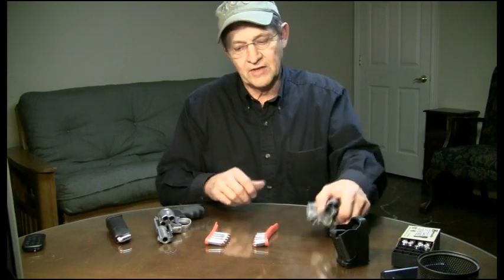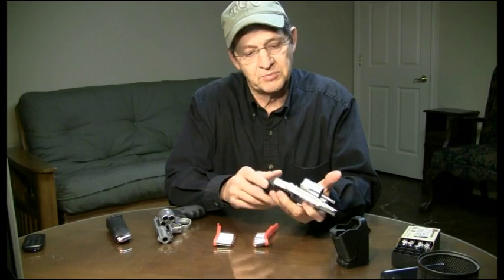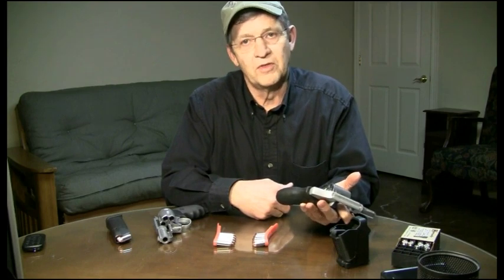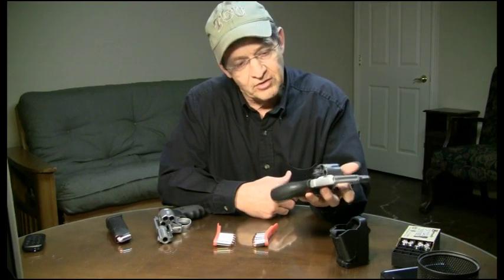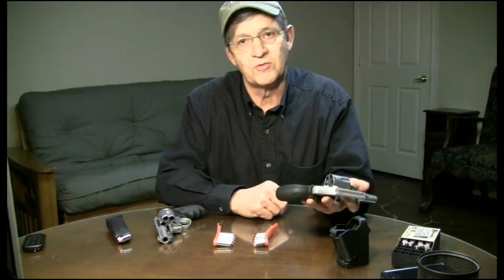Let's take a look at the 38. The Speed Strip from Bianchi and Tough, as well as the HKS Speed Loader, were designed with the 38/357 in mind. The reason it works so well with these is there's no obstruction in the chambers. The 38/357, because of the rimmed cartridges, you can eject those and grab hold of that rim and push them right out. You don't have to have the little ejector pins that this 40 has to grab hold of a rimless cartridge to get it out.